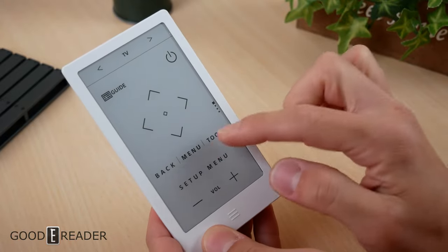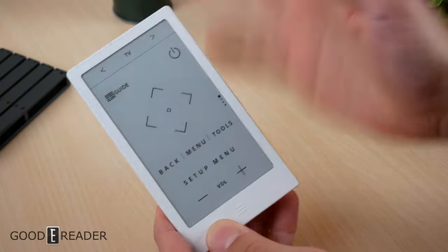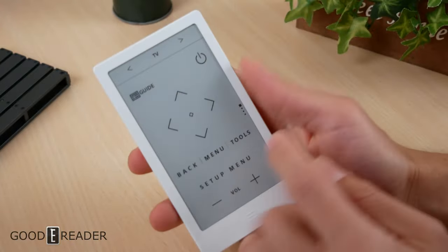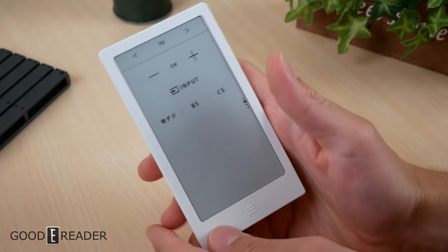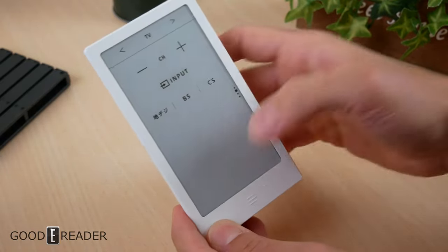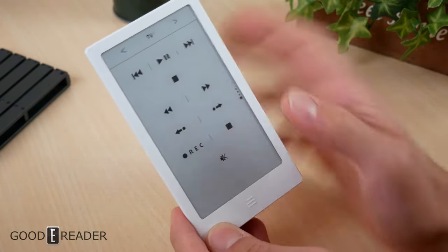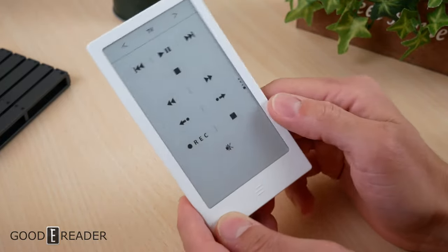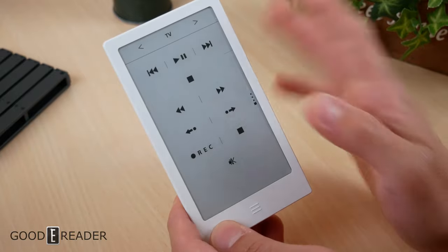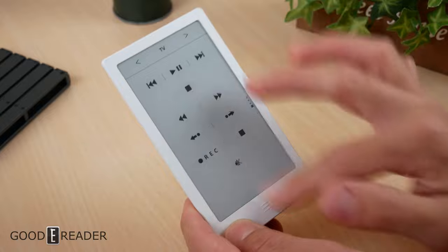You have back, menu, and tools buttons, and there are four different sections on the remote. If you swipe up you get different screens; swipe up again and you get the actual numpad; swipe up again and you get play, stop, record, etc.